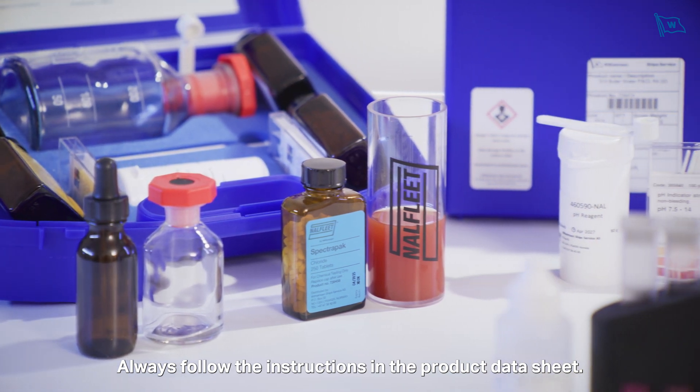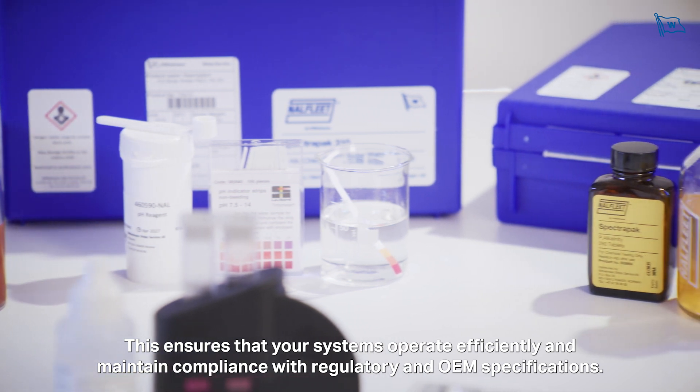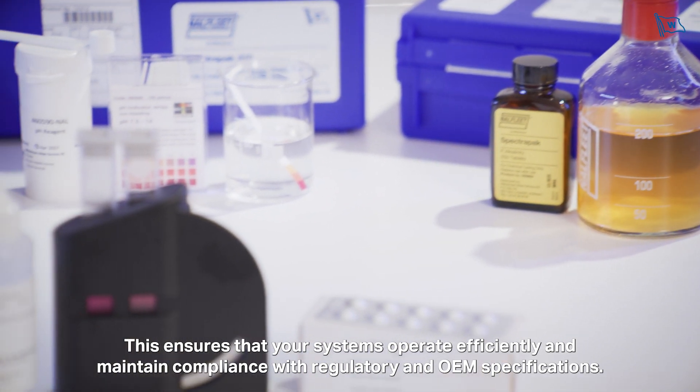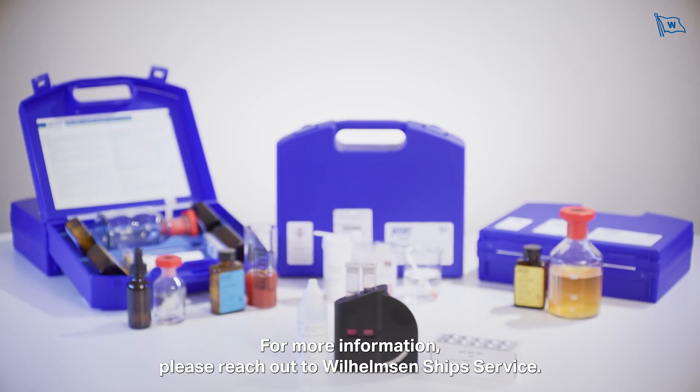Always follow the instructions on the product data sheet. This ensures that your systems operate efficiently and maintain compliance with regulatory and OEM specifications. For more information, please reach out to Wilhelmsen Ships Service.